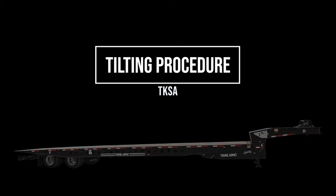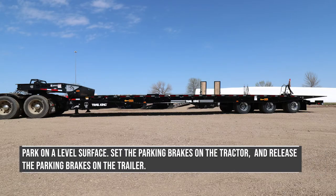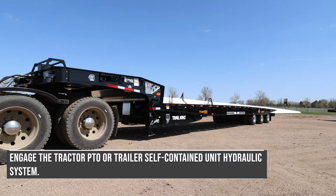Tilting procedure. Park on a level surface, set the parking brakes on the tractor, and release the parking brakes on the trailer. Engage the tractor PTO or trailer self-contained unit hydraulic system.